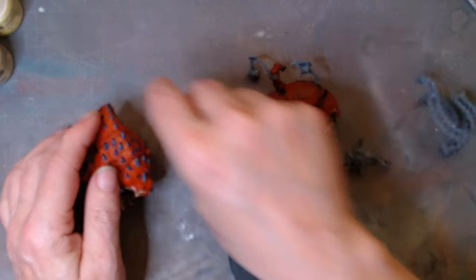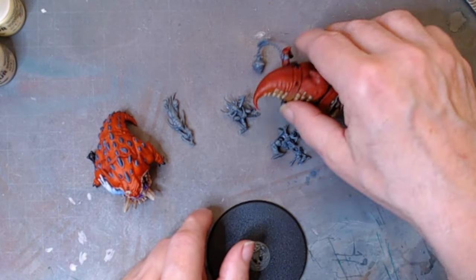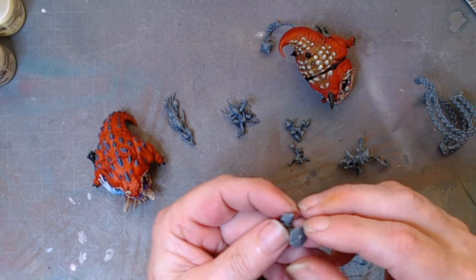I've got to try and do something with the base — not very good with bases, unfortunately. And then we've got a few other little bits and pieces to add to it.